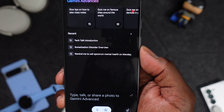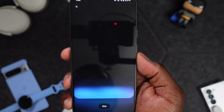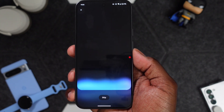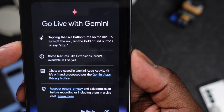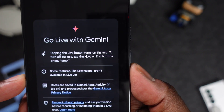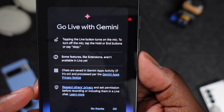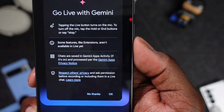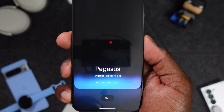One of the things I wanted to experiment with right away was Gemini Live. I think this is the button for it. It says: 'Hi, I'm Gemini. We're about to go live where you can explore complex topics or ideas just by talking.' Before starting, it shows some important information: tapping the Live button turns on the mic; tap and hold or say 'stop' to turn it off. Some features like extensions aren't available in Live yet. Chats are saved in Gemini Apps Activity and processed per the Gemini Apps privacy notice.